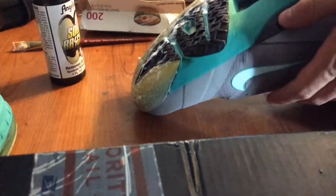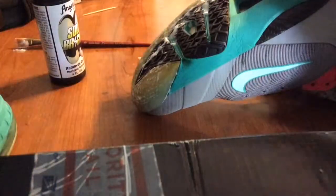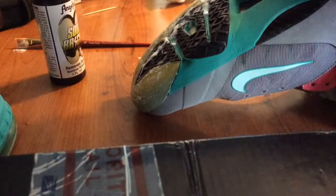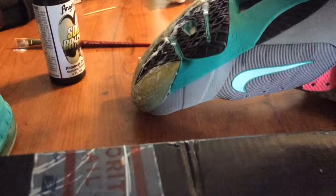The next step, after you're done applying the Solbright, is to wrap the shoe up in plastic wrap. The reason we're doing this is to keep the moisture to the shoe so it'll un-yellow faster and be all icy again. So you're just going to wrap the whole sole up in plastic wrap, and I'll come back to you guys for the next step.